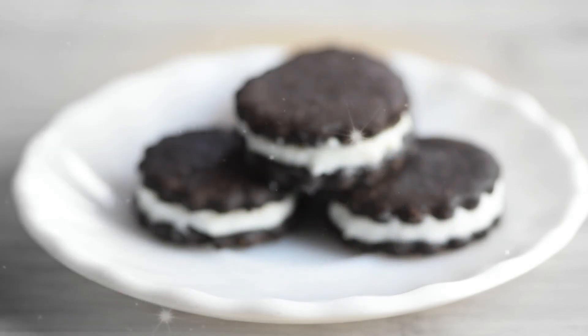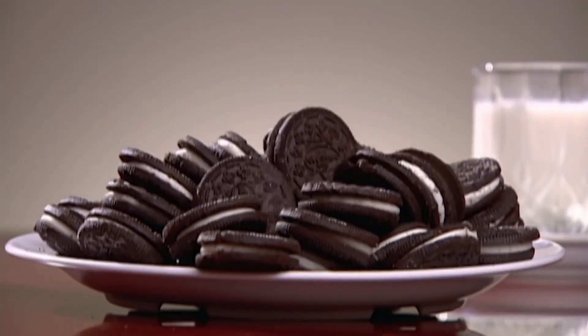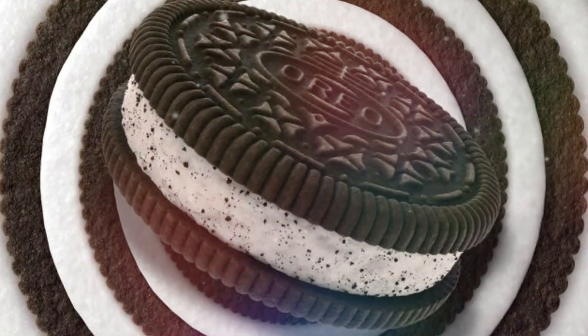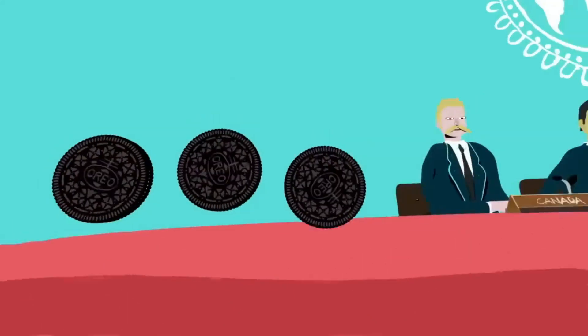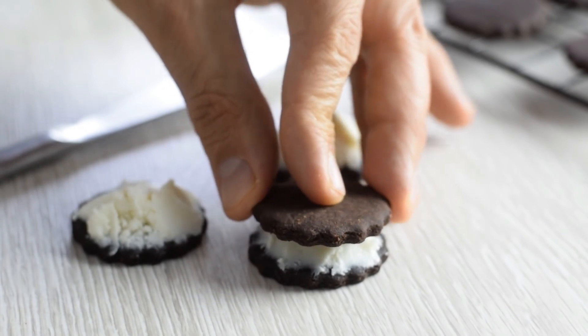Since 1912, when the first Oreo cookie was made, the Oreos brand has grown to mean much more than just cookies. It's as much a part of American culture as baseball and Oprah Winfrey. The delicious cream-filled chocolate cookies are a fan favorite in several countries around the world. And if you're watching this video, you likely have a weakness for Oreo cookies as well. But have you ever wondered how Oreos are made? Well, today's your lucky day because we're taking a deep dive into the process of making Oreo cookies from start to finish.